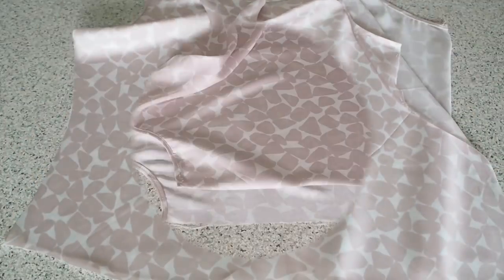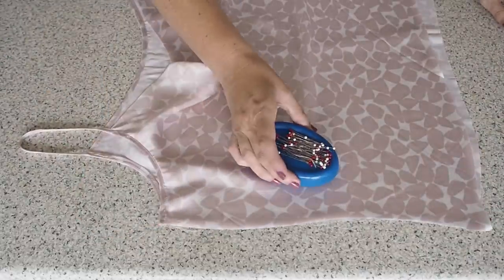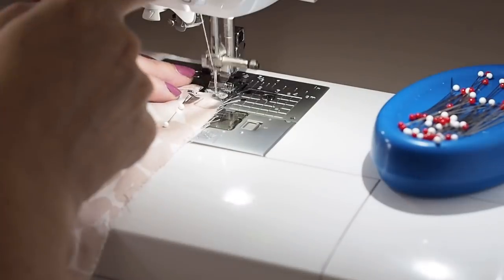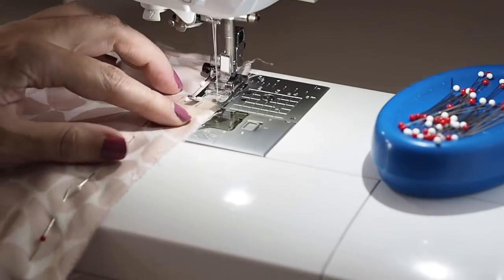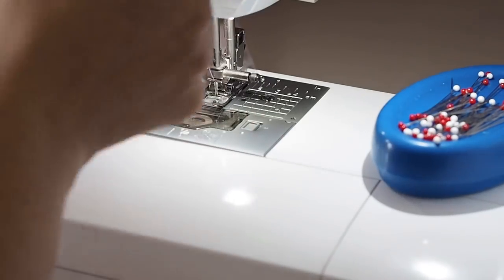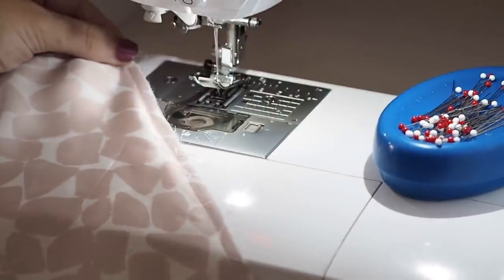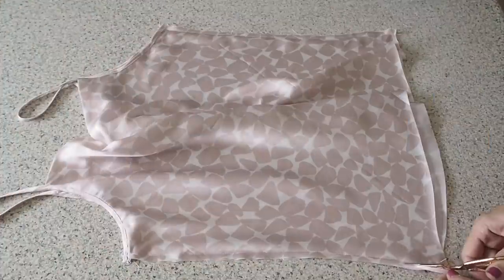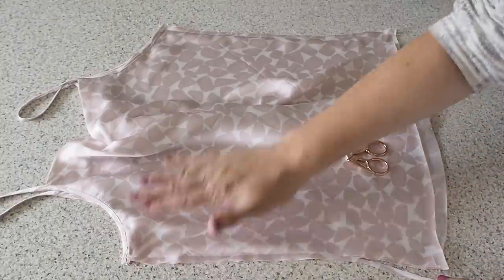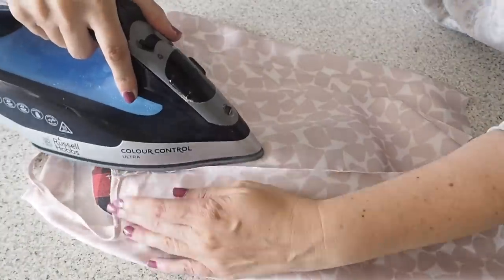Now to close up the sides — I've decided on French seams. Laying my front over my back with fabric wrong sides together and ready to stitch. Backstitching to start, sewing at about half of my seam allowance, and finishing with a backstitch. So that's my first line of stitches sewn. Before I can sew my second line I just need to trim down that excess seam allowance — taking off probably about two thirds.